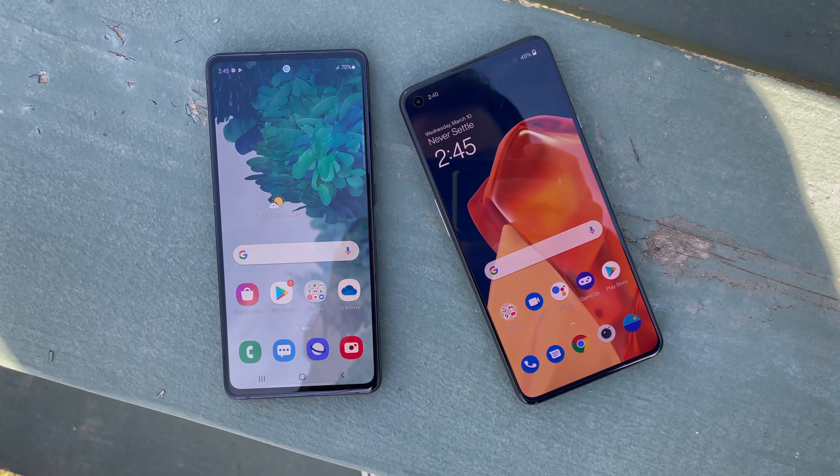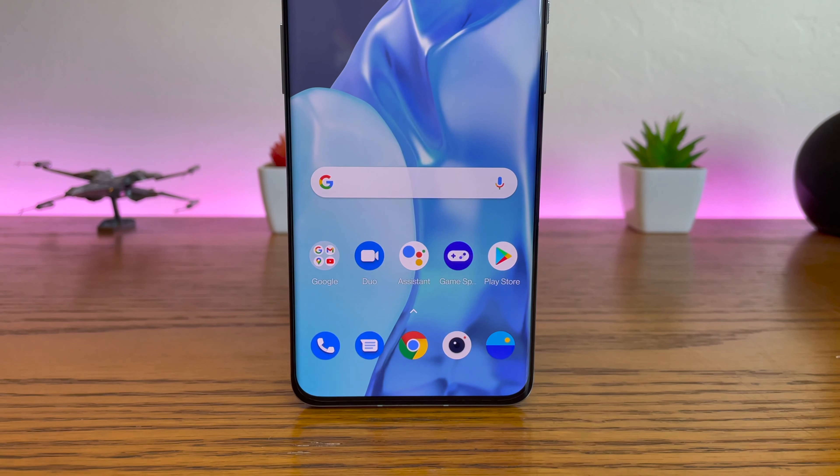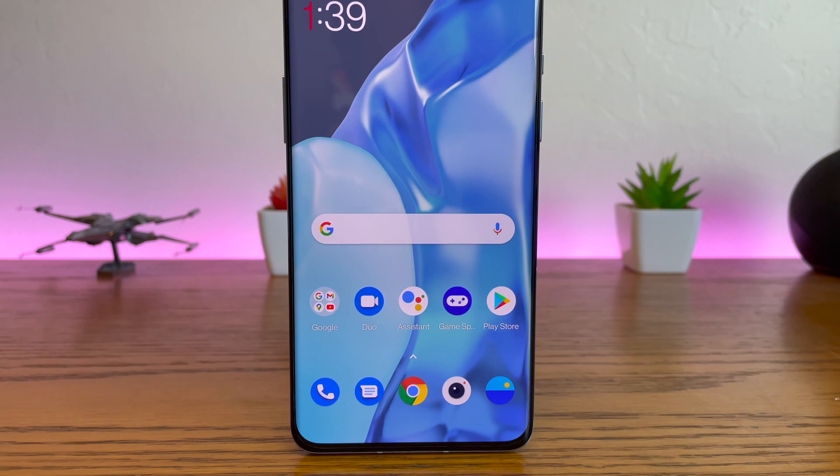The displays on the phones are very similar too. Both devices offer a 1080p resolution with a 120Hz refresh rate, and they look great. They're not as good as the displays on the more expensive siblings, but really they're more than good enough. I found that I really didn't miss the higher 1440p resolution that you'll get on some other phones, and I care a lot more about the higher refresh rate. They also both get pretty bright, colours look vivid, and they're more or less the same size, making them both great for mobile gaming and watching videos.